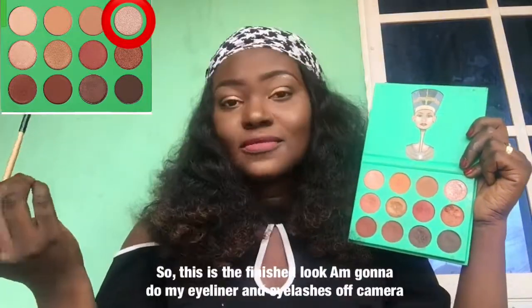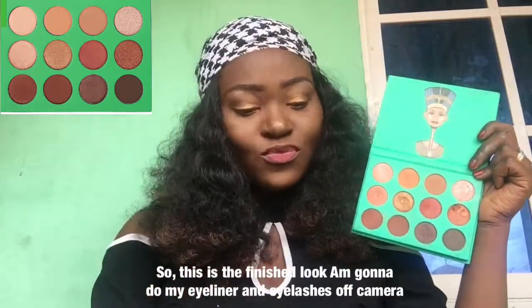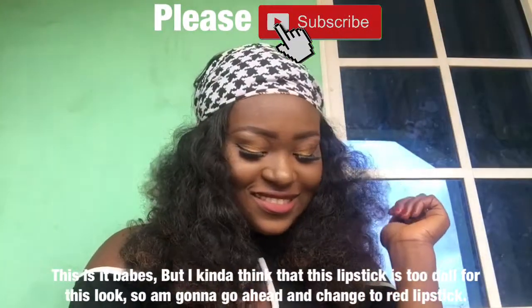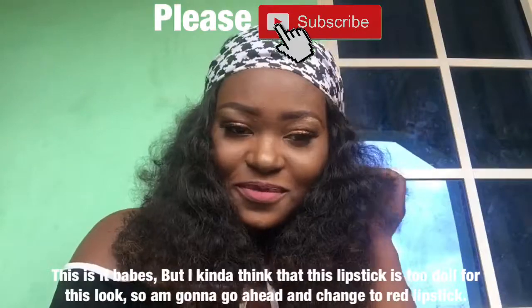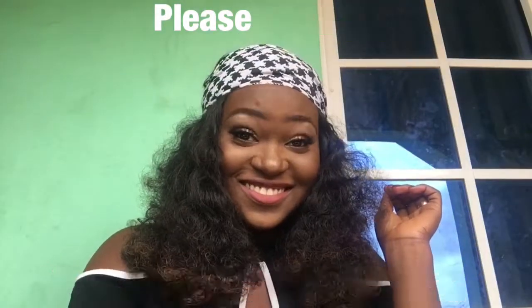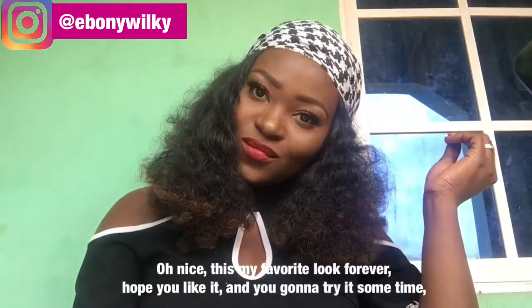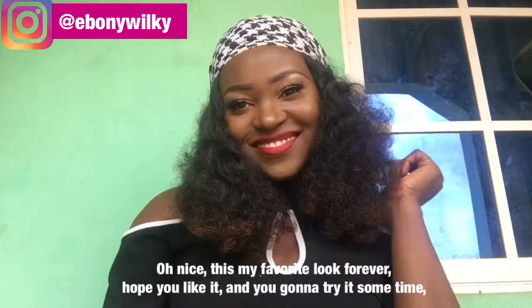So this is the finished look. I'm gonna do my eyeliner and my eyelashes off camera. This is it, babes. I thought this lipstick was too dull for this look, so I went ahead and changed to red lipstick. Oh nice! This is my favorite look forever. Hope you like it and you're gonna try it sometime.